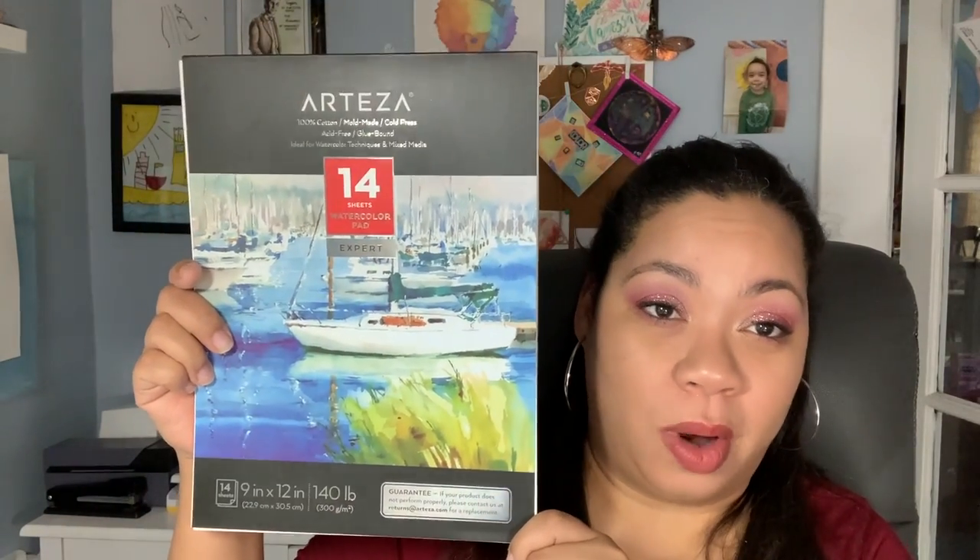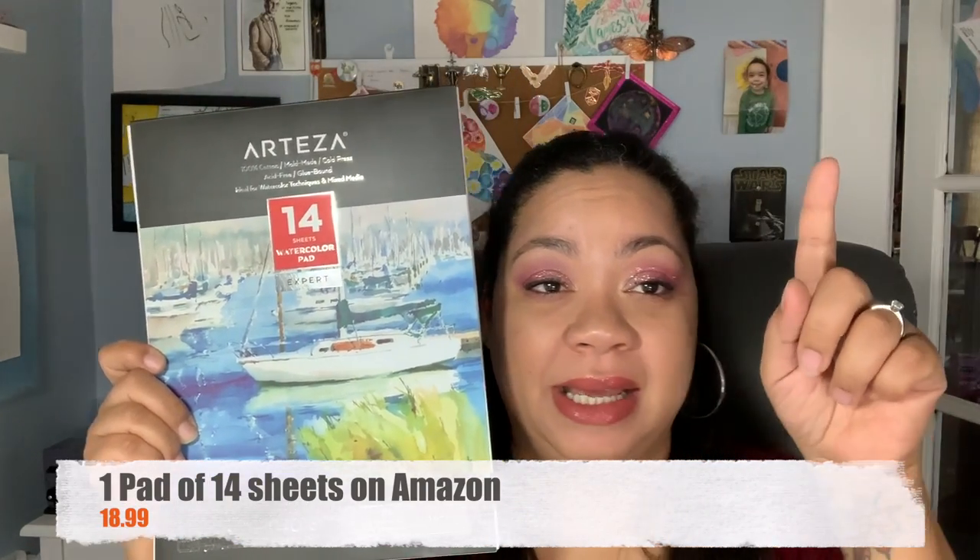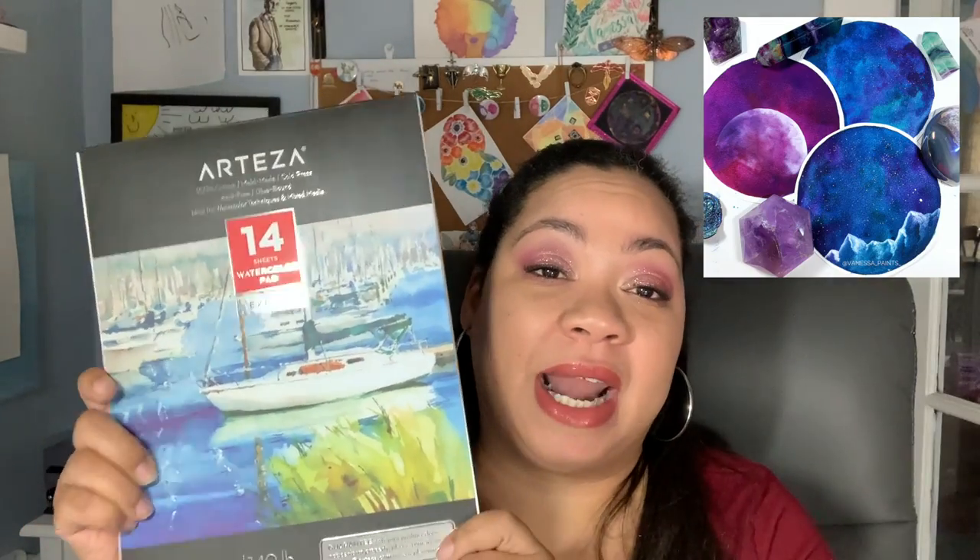I have experimented with a ton of paper. I'm going to talk about three different types of paper from the least expensive to the more expensive. The first one is the Arteza 100% cotton watercolor paper. I love this paper — I'll throw up some paintings I've done using it. This is 100% cotton watercolor paper. It's textured and has a lot of tooth to it, which I actually love in my cold press paper.